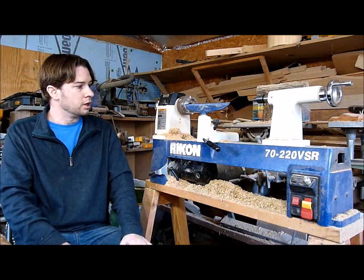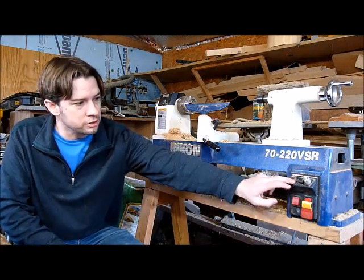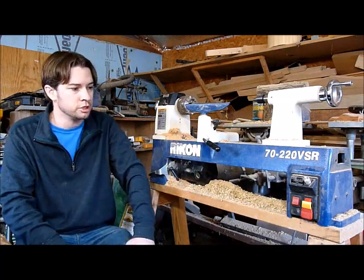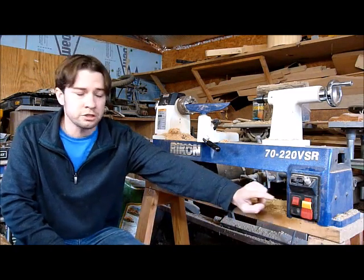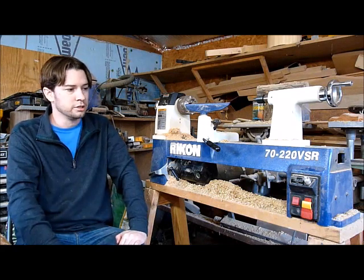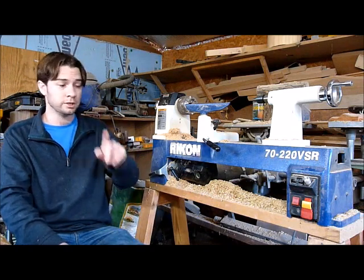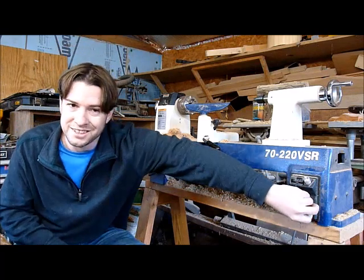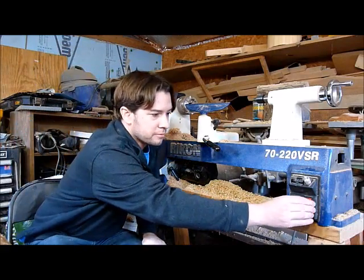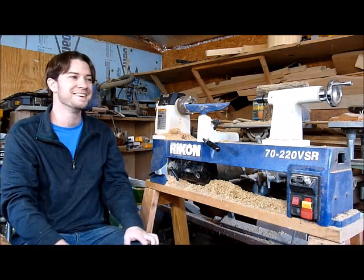The controls are nice — the dial is accurate, very smooth, brings it up and down smoothly. They have a safety feature that prevents you from just switching between forward and reverse without thinking. You can also remove the key so your one-and-a-half-year-old won't turn it on — my kid actually ruined one of my pieces by sneaking in and turning my lathe on while I wasn't looking.